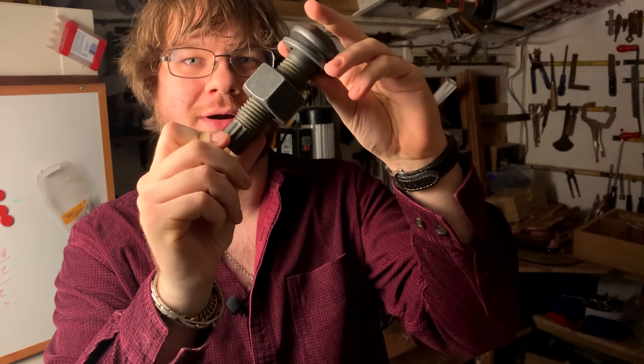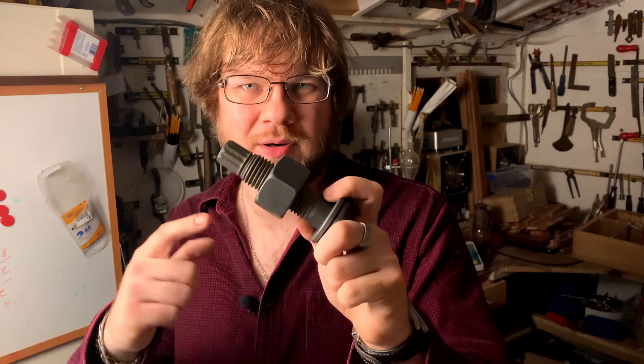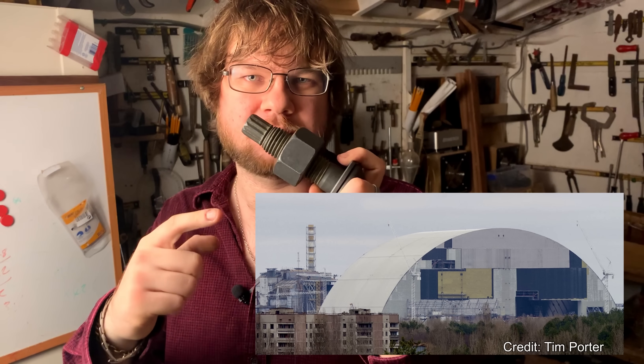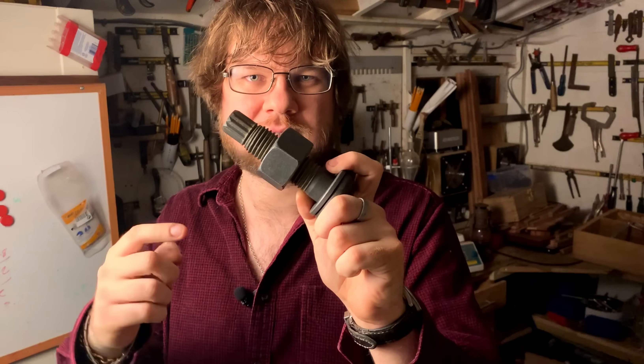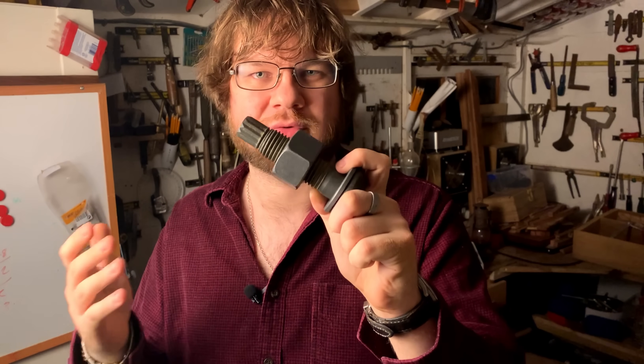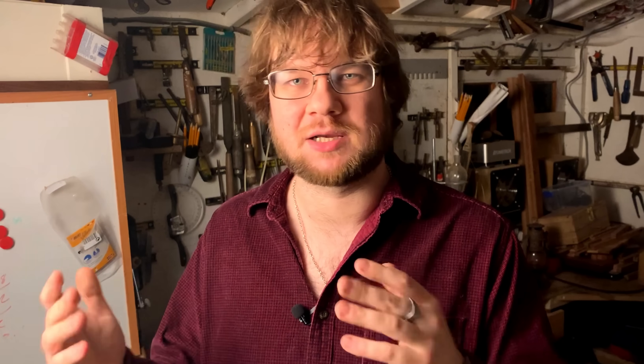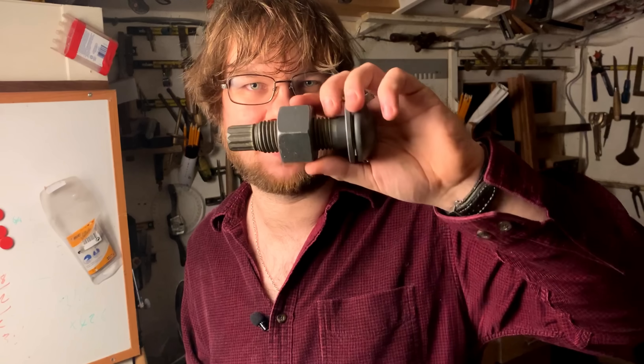This bolt is part of the new safe confinement built over the reactor at Chernobyl, and these bolts have a special feature that allows them to significantly reduce the amount of radiation that the workers there were exposed to. But don't worry — there aren't loose beams in the structure where people have been stealing bolts. This is just one of the spare ones they didn't actually end up using. In total, 650,000 of these bolts were custom-made to form the arch.